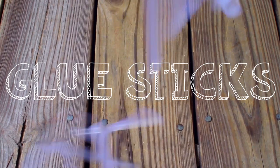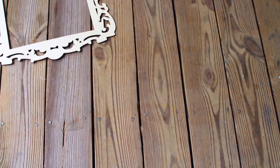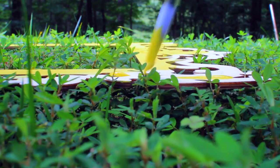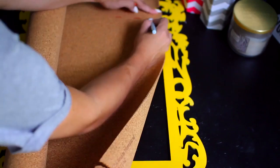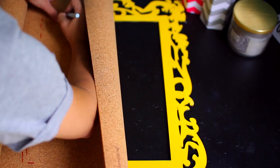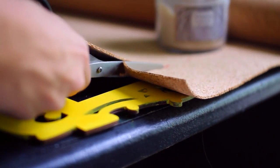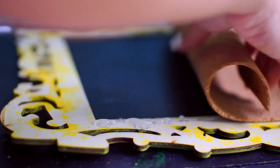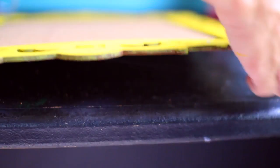Next we're making this DIY frame cork board. You're going to need glue sticks, a glue gun, cork board, a frame, and some paint. I'm starting off by painting this frame I got from Michaels for about two bucks — just painting it a bright yellow color because I don't have any yellow in my room. Then I'm taking this roll of cork and marking it where I want to trim it down. I'd recommend leaving about half an inch of cork on each side so you have enough room to glue it down and it's not too small for your frame. After I'm done gluing it, I'm just flipping it over and then it's time to decorate your cork board.